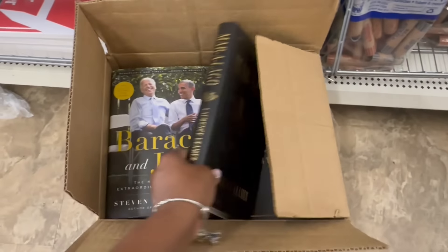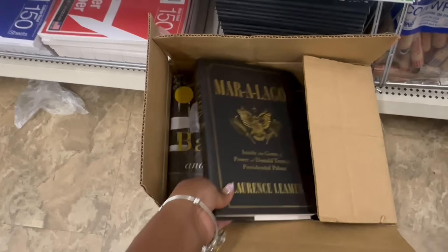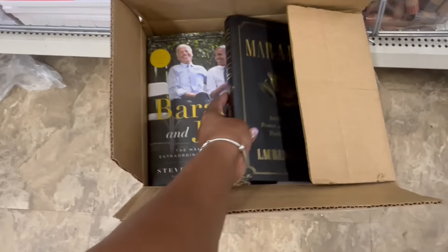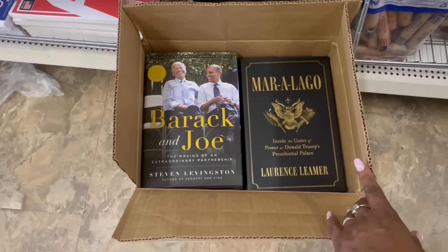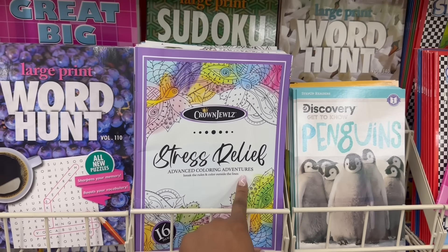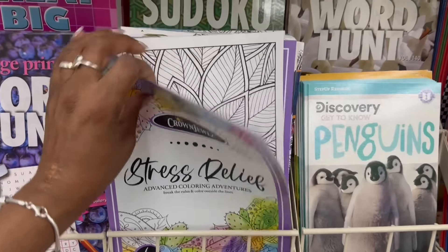Okay, I always wondered how the books come. So this is the whole thing going on — is it the same book? Now mm-hmm, so it's this one right here: 'Inside the Gates of Power at Donald Trump's Presidential Palace.' And then Barack and Joe are rocking — get out of here! So that's what's going on.